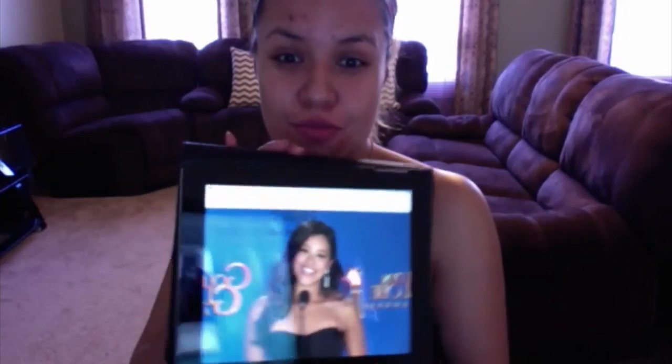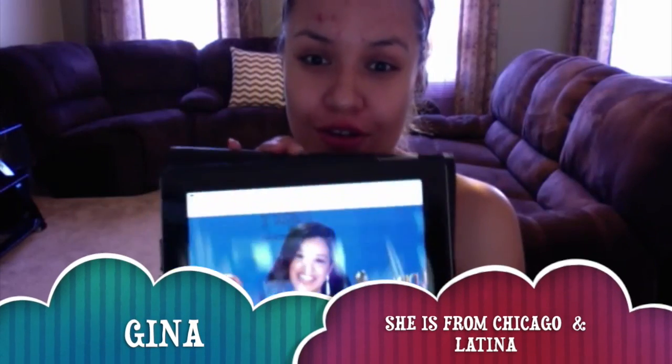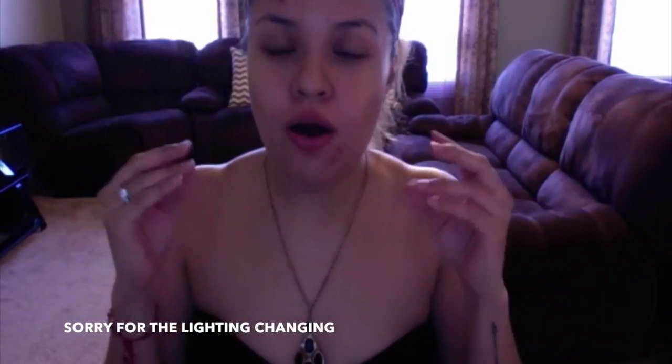Hey guys, what's going on? Welcome back to my channel. If anybody watched the Golden Globes last night, it was awesome — Gina Rodriguez won her very first Golden Globe. You have to support all Latinas, right? I just want to recreate her makeup. It looks very simple — she had a very simple makeup look. So happy for her. I love watching that show, Jane the Virgin — it's so hilarious.